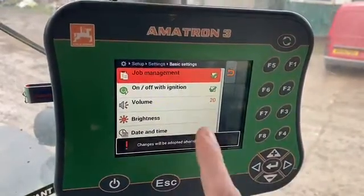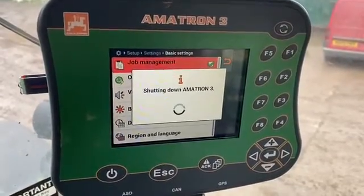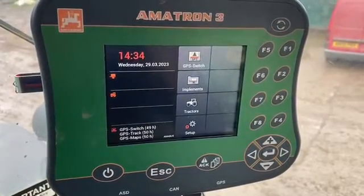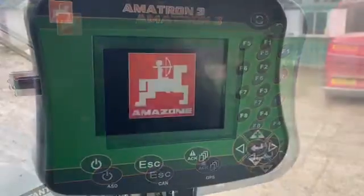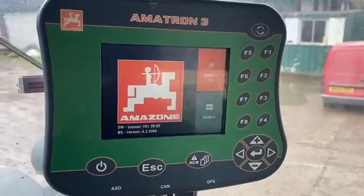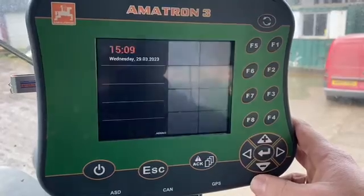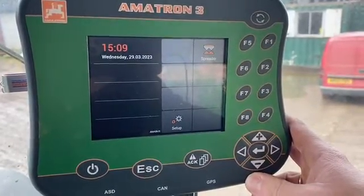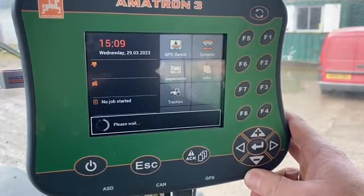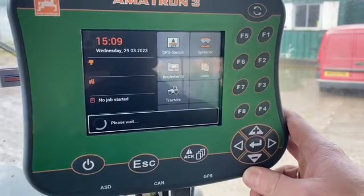Once I've clicked that, the system needs to reboot. We'll let this shut down and when we do turn the terminal back on again it will bring through a new icon on the right hand side of the screen allowing us the job computer. Once that job computer is visible, we need to set up a job in that particular icon. We'll just wait for the screen to boot up and you can now see that we've got that job computer icon.